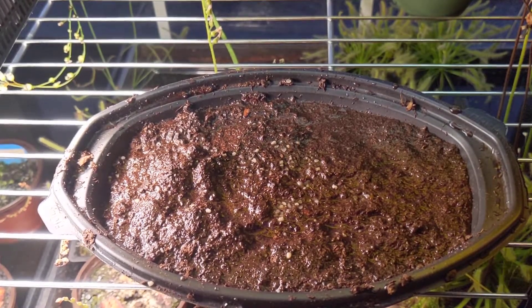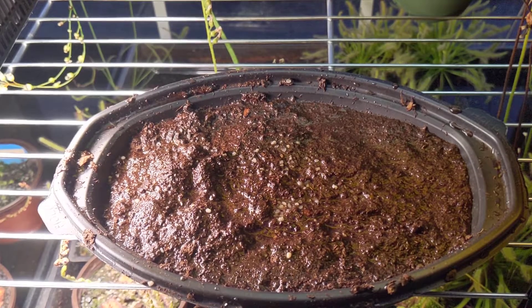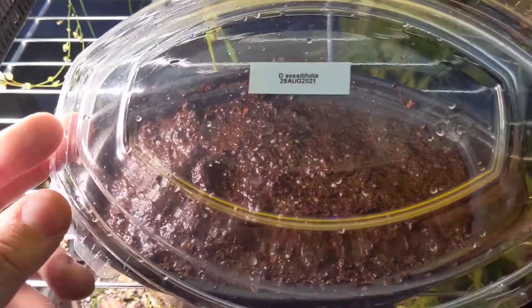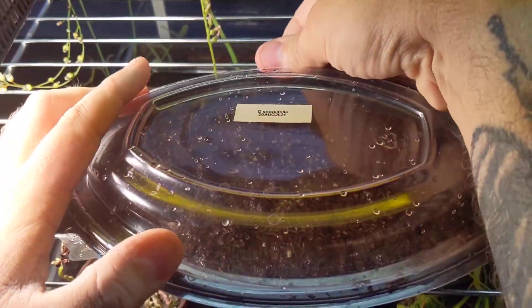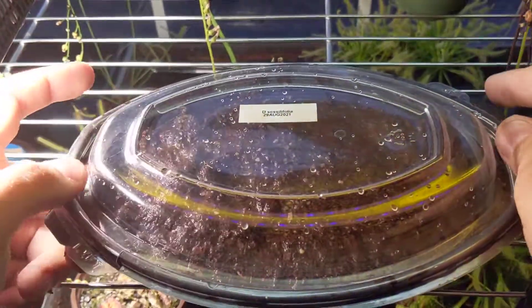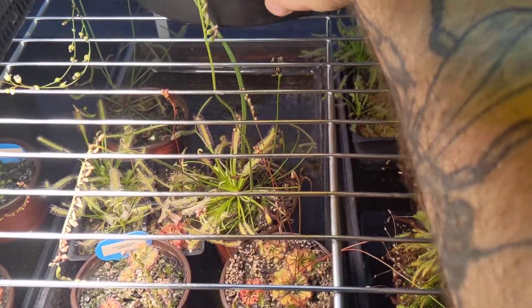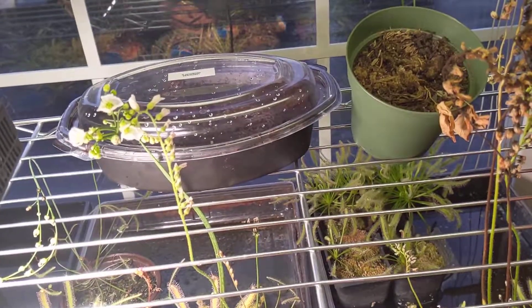I'm probably just going to wait and do the whole video once these guys germinate. I've got the species name and the date of sowing on my little tray on the lid. Now I'm going to seal it up and just tuck it away in the back here and leave it alone. Hopefully I'll have an update in a month or two.